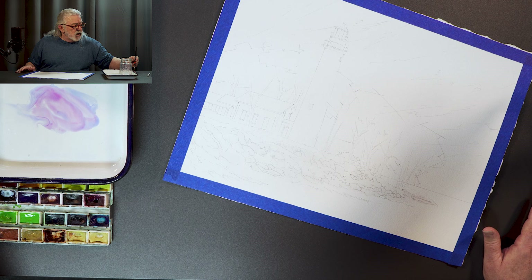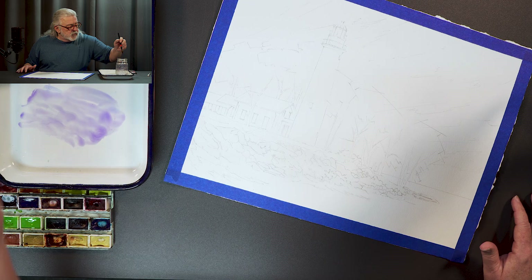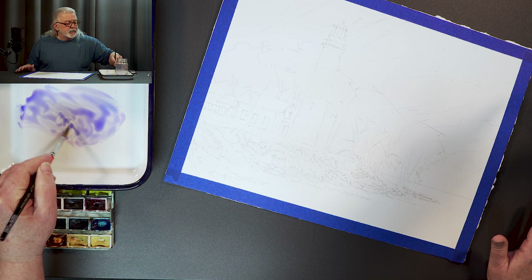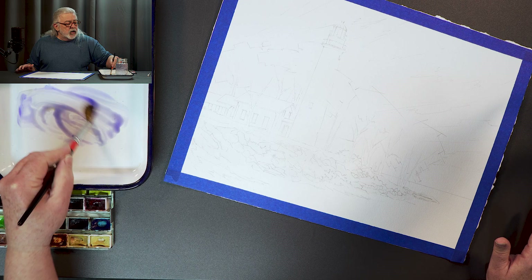I like using a kind of dull violets. I'm making a kind of a violet using magenta and ultramarine blue. What I'm going to do now is add some orange to this — I'm going to really gray this down into a much duller purple.